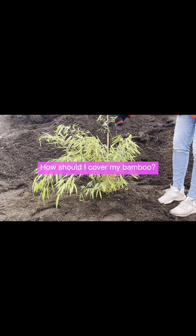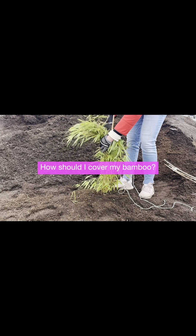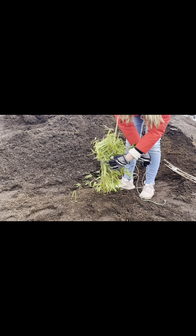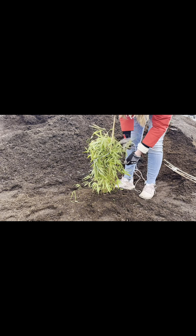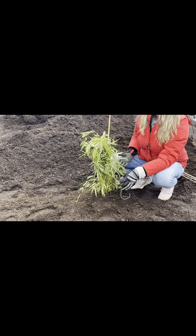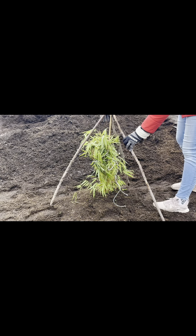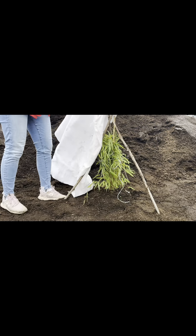First, get rid of any debris that may have accumulated on the ground. Put a tall garden stake in the ground beside your plant. Gently lay the canes down as far as you can bend them and tie them to the stake. Now you can add your tripod of sticks or bamboo stakes, making sure they are planted firmly in the ground.